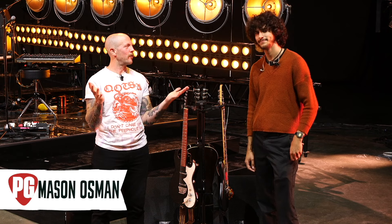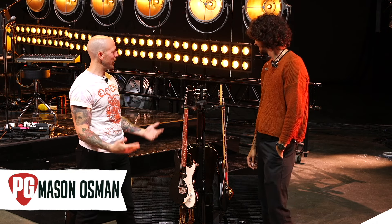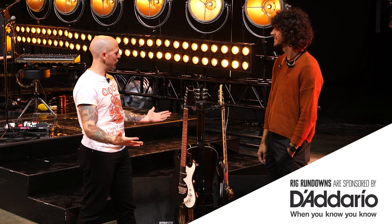We are joined now by Mason, who is part of the family — literally part of Matt and Brad's crew. He got hired up a couple months ago.